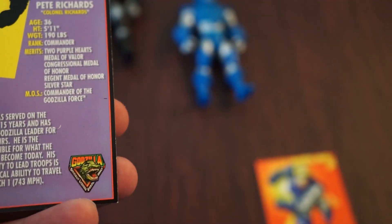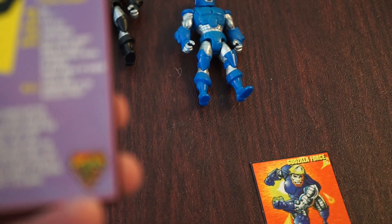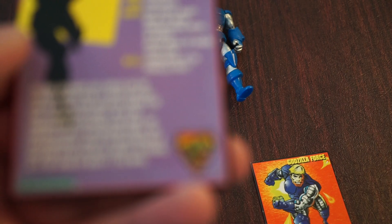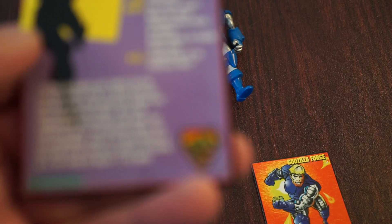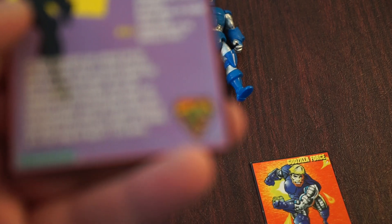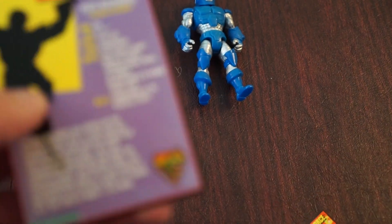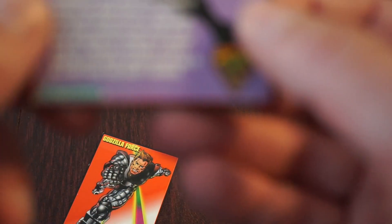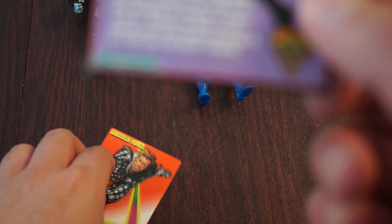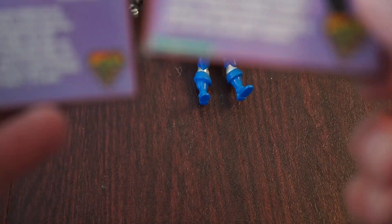So he's our leader — the black G-Force ranger, whatever you want to call him — Colonel Richards. You get a little bio on them: two Purple Hearts, Medal of Honor, Medal of Valor, Silver Star — all these cool little bios on the members. And then we have Michael Van Horn, described as arming himself with extraordinary strength and an abnormally solid molecular structure. Pretty cool cards.